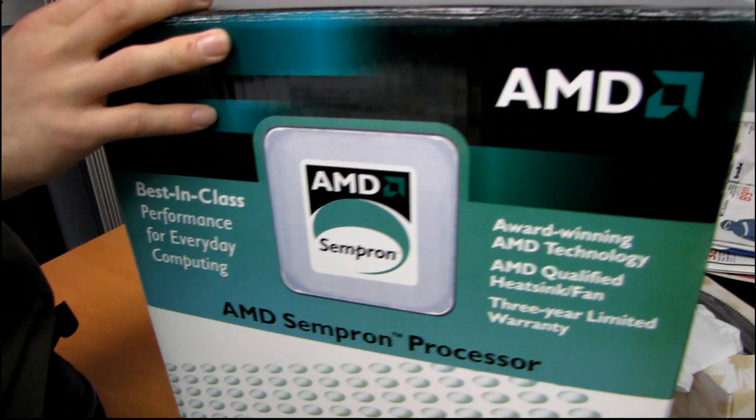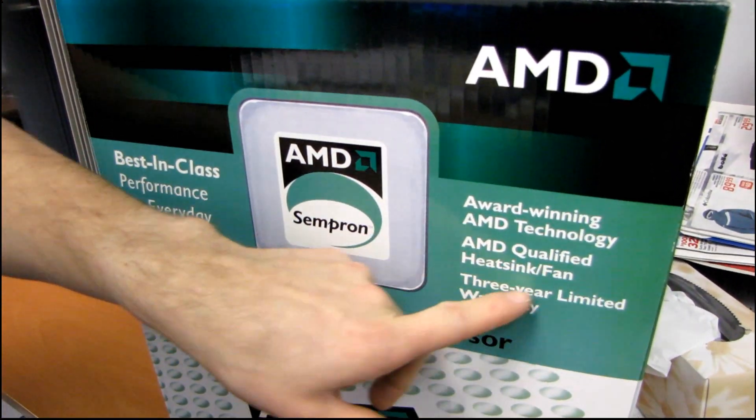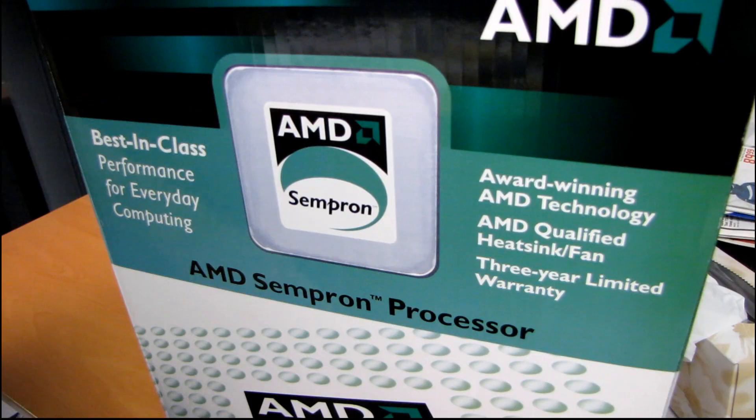Check that out — award-winning AMD technology, AMD qualified heatsink and fan, comes with a three-year limited warranty, which I guarantee is up by now.